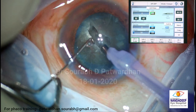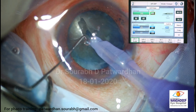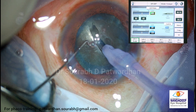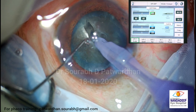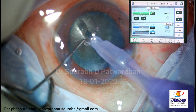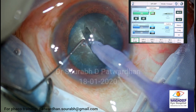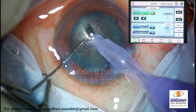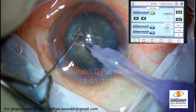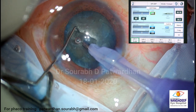So in these cases, particularly when you are using the basic machines, you have to be very very careful and very patient in doing trenching. Give it time. Don't be in a hurry. So I have rotated it to the other side.